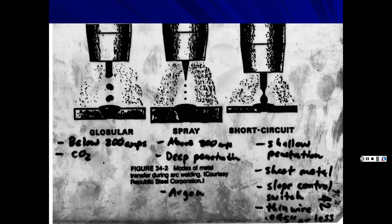Depending on your amperage and settings, you have three transfer modes. In globular transfer, below 200 amps using CO2 as shielding gas, the wire deposits in large globs. CO2 is very inexpensive — good for mild steel — but you get more spatter. You can see the big globs coming out rather than fine vaporization.